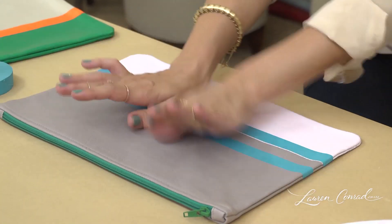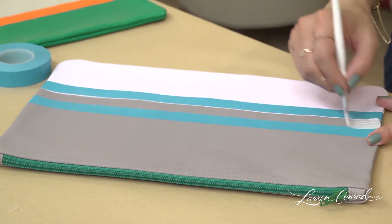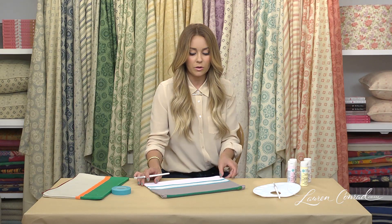Once your tape has been pressed firmly down, you're going to paint your second stripe. When you're painting these, you might need a couple of coats to get a solid color, so just let it dry for a couple of minutes in between and apply another coat.